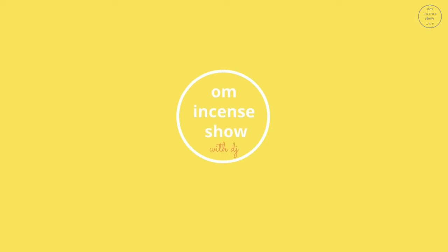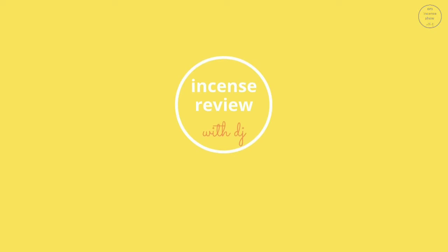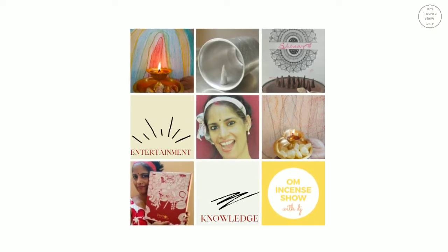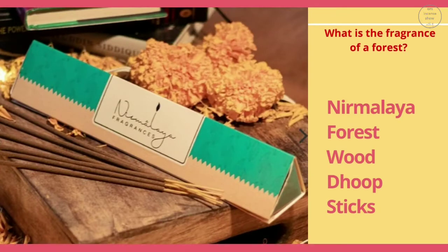In today's episode, let's check out Nirmalya Forest Wood dhup sticks. Namaste everyone and welcome to Ohm Incense Show with DJ, a show that helps you increase your incense quotient. If you are an incense enthusiast, consider subscribing.